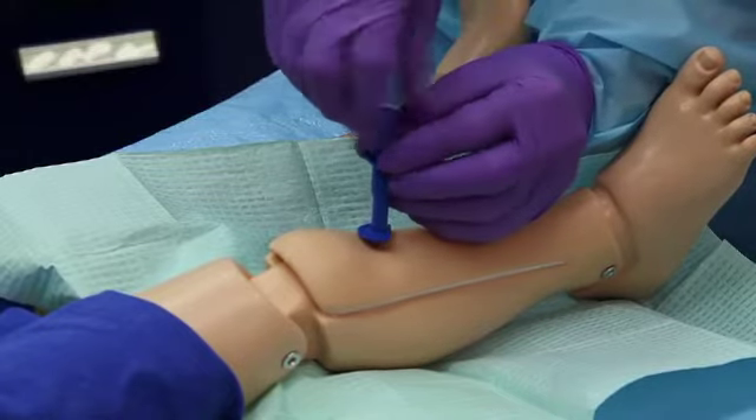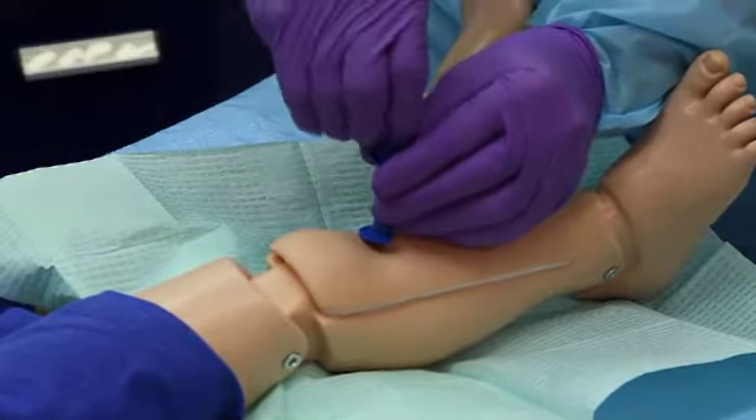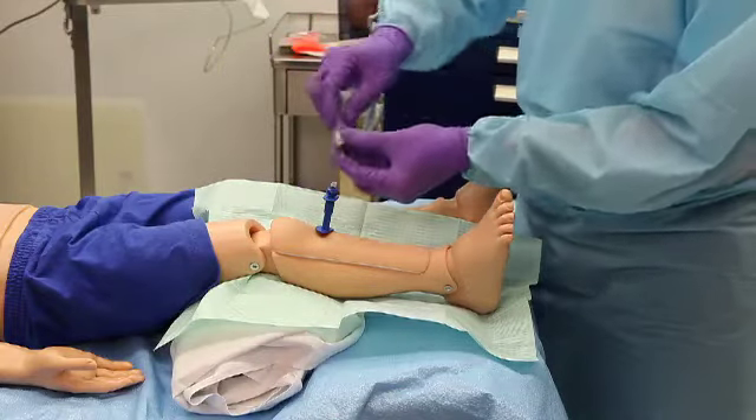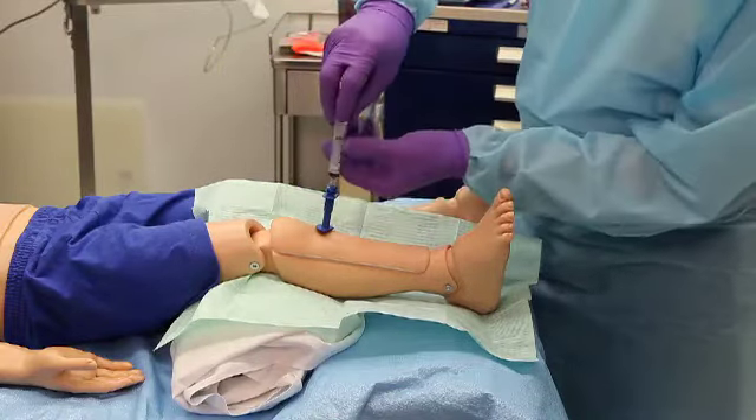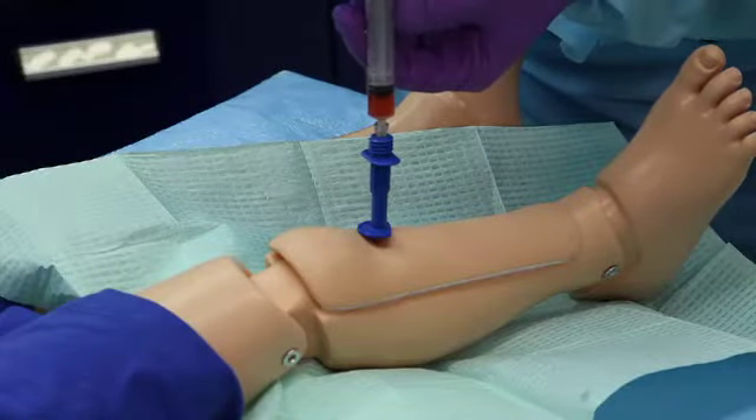Remove the stylet. Attach the needle to a syringe. Aspiration of bone marrow into the syringe confirms entry into the medullary cavity.